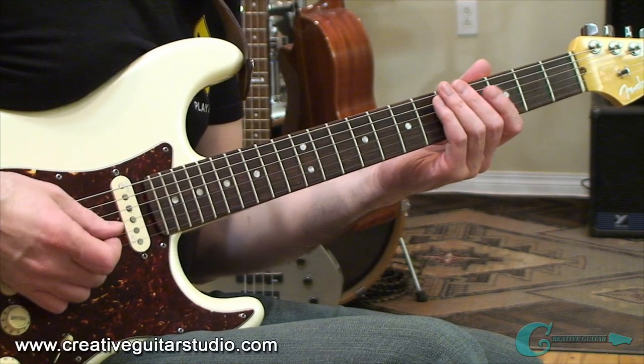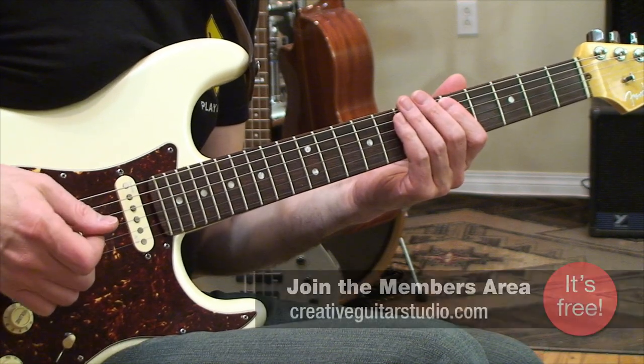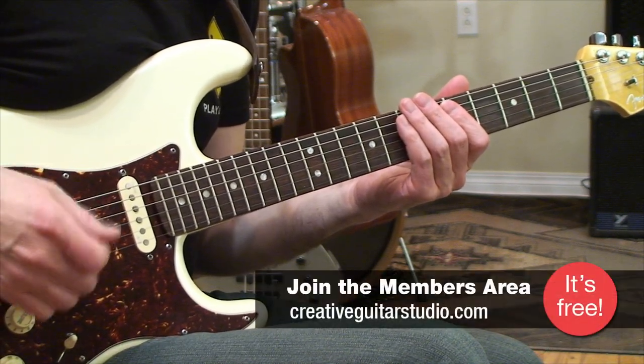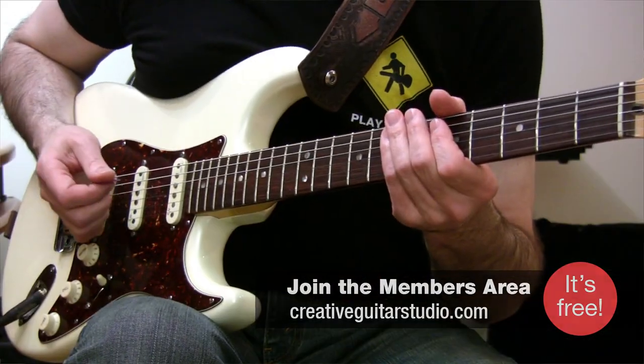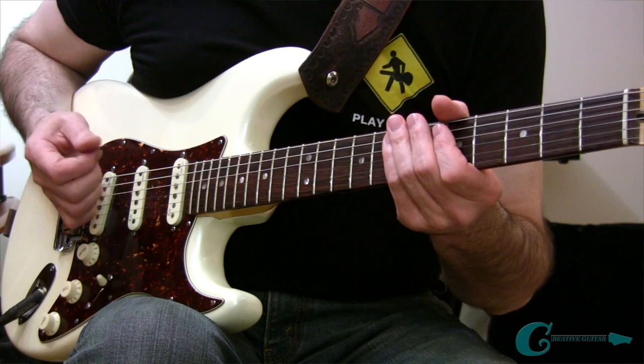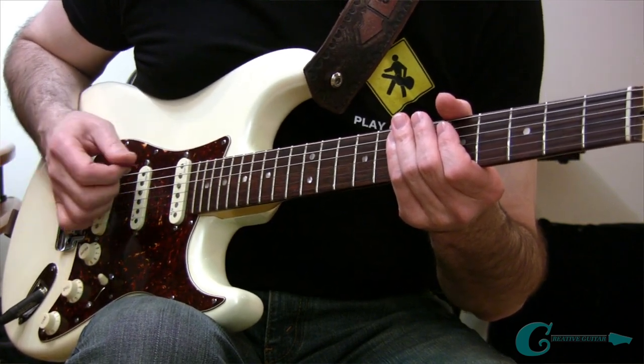The pentatonic scale has a grand total of five notes, but to keep things simple, the shape we're going to focus on only uses four notes. We're going to hold it at four notes to keep the shape uniform. In fact, this shape is so simple you can start to solo with it in seconds.